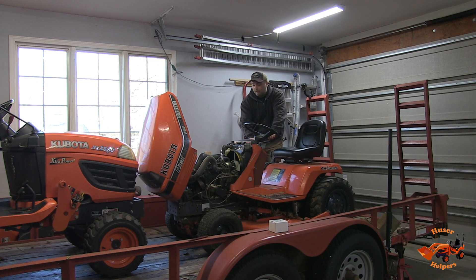It's been charging for about an hour. It was showing green, so I put it on boost. We're going to give it another shot here. You can see, even with a really hot battery, this thing is cold-blooded. I'm going to let her preheat a little bit longer.